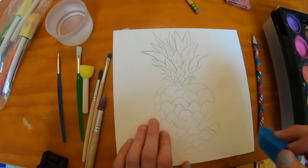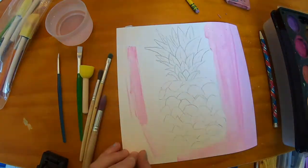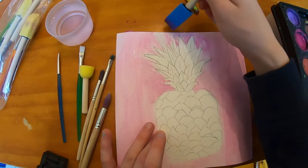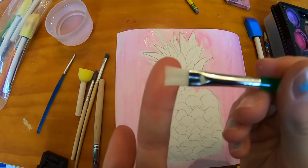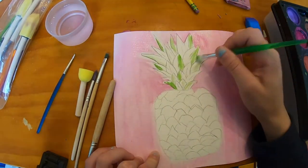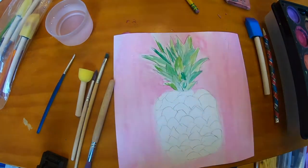We're gonna make the background light pink — you can do whatever color you like. Once you're done with your background, we're gonna get into the pineapple leaves with a flutter brush. We're gonna have a few different colors here.